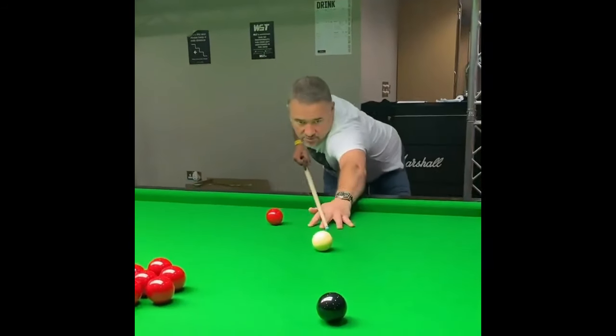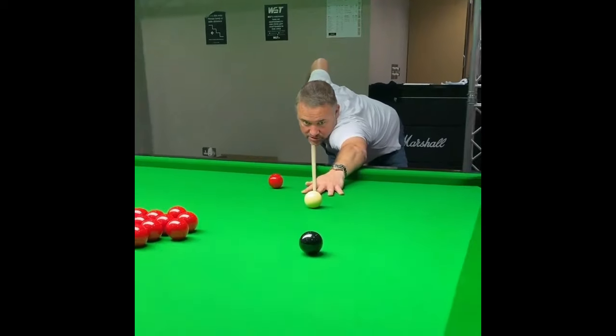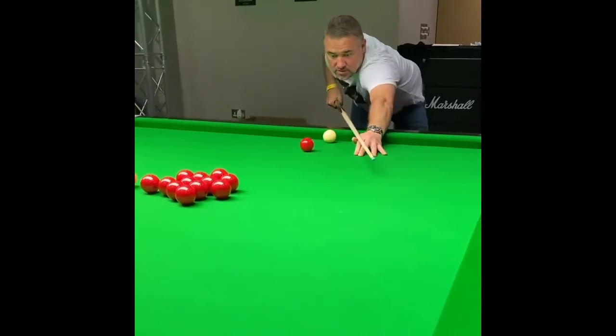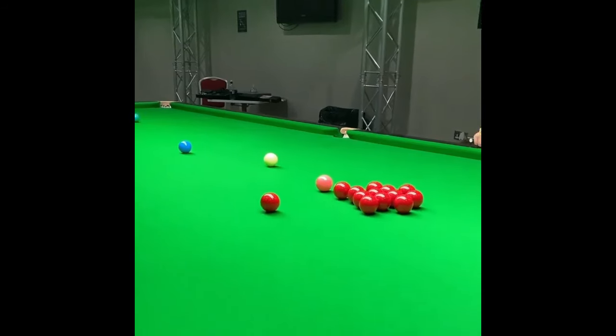When you're playing with side it's even more important to deliver that cue straight. You're addressing the cue ball on the left hand side when you get down. There's the side — it takes it up the table. Perfect on the red.